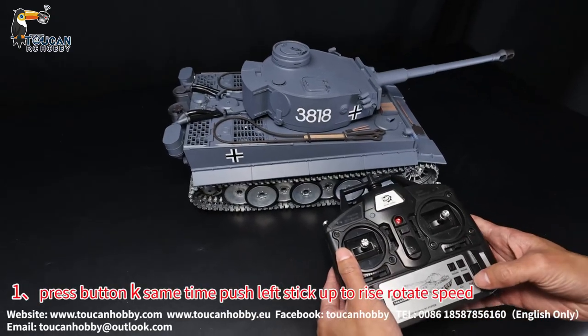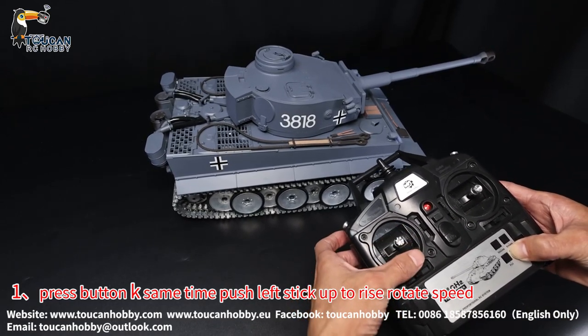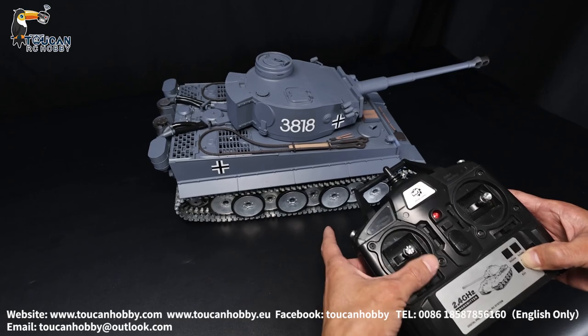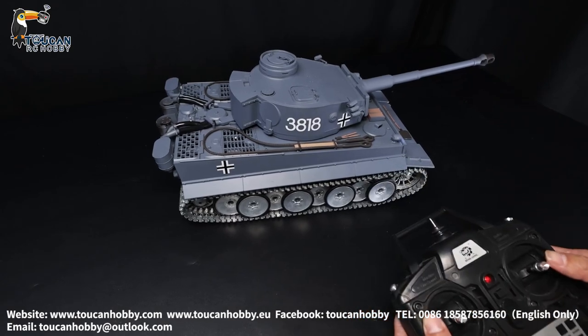So to increase it, press button key and at the same time left stick grab. It is rising the speed, and turn times will be reaching the end. Now already reached the end, now more fast — check.